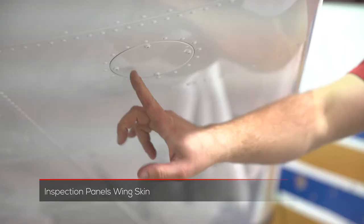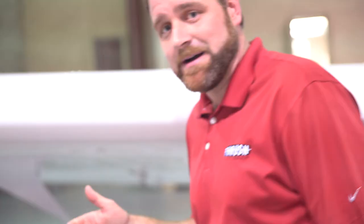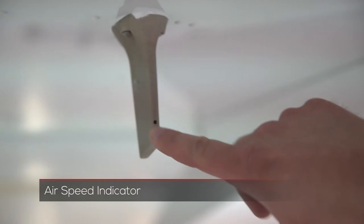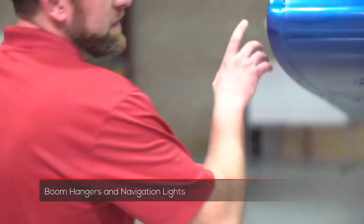After we drain the sumps and the fuel vent line, we're going to come across the right wing and look for inspection covers to be closed, as well as any loose rivets or hardware. We also want to check the airspeed indicator here, make sure that it's not plugged and that it's free. Coming across then, we want to check the boom hangers and look at the nav lights to make sure that they are on, tight, and functioning.